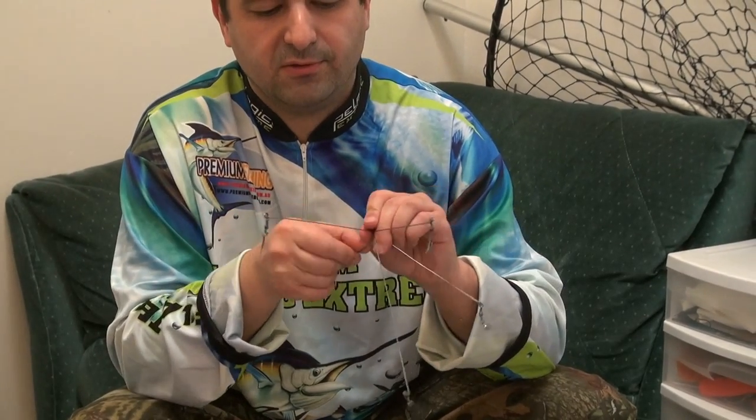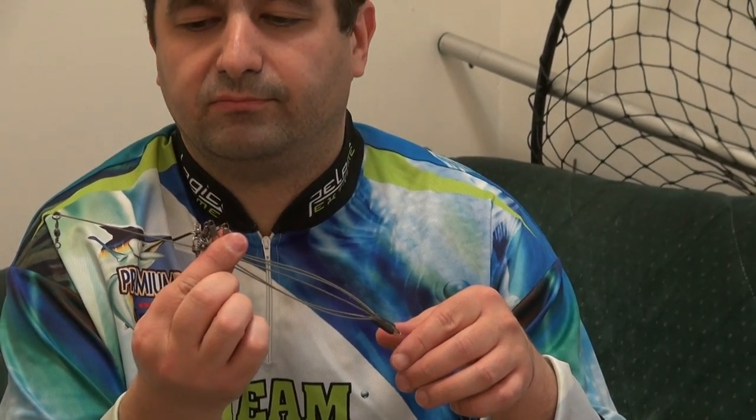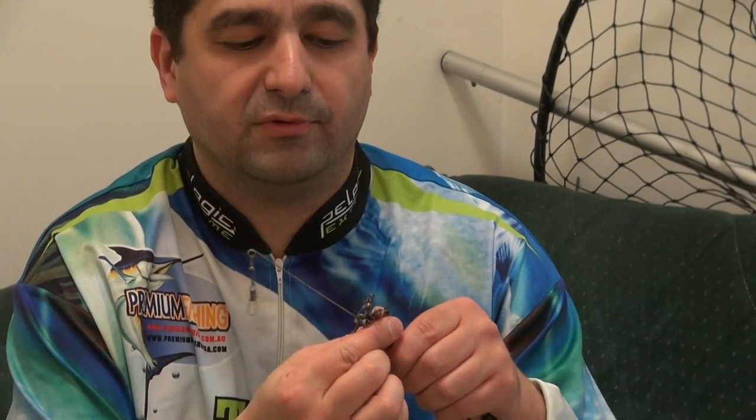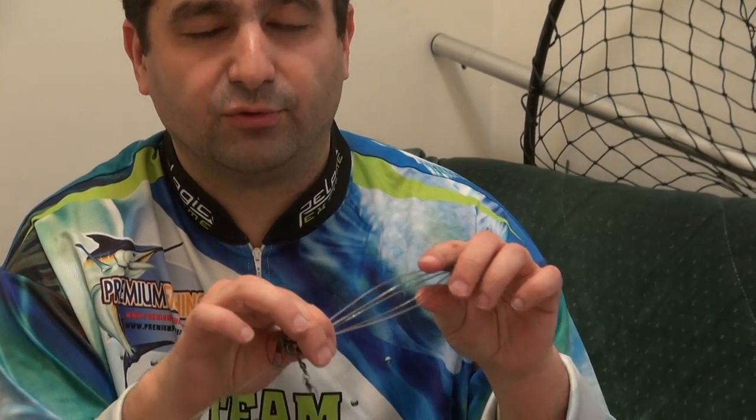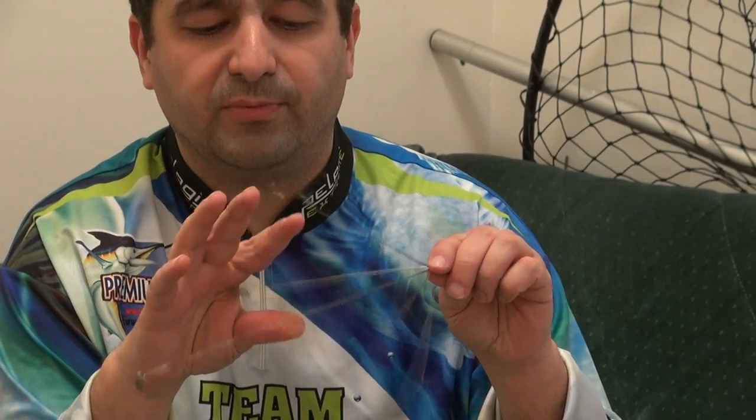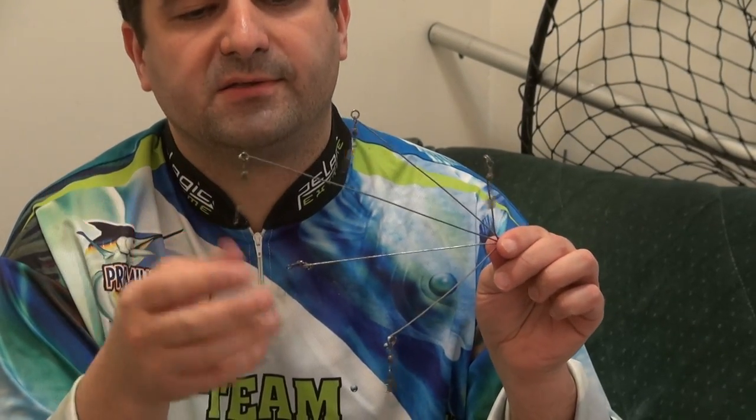It basically comes like this with a wire over it, so it is easy for transplantation. When you open it, it comes out.